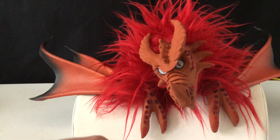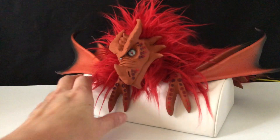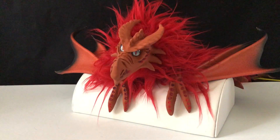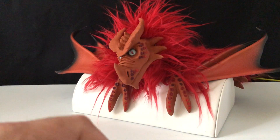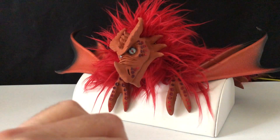So here he is once again — putting him on an angle for you. Excuse me, I have a cold.